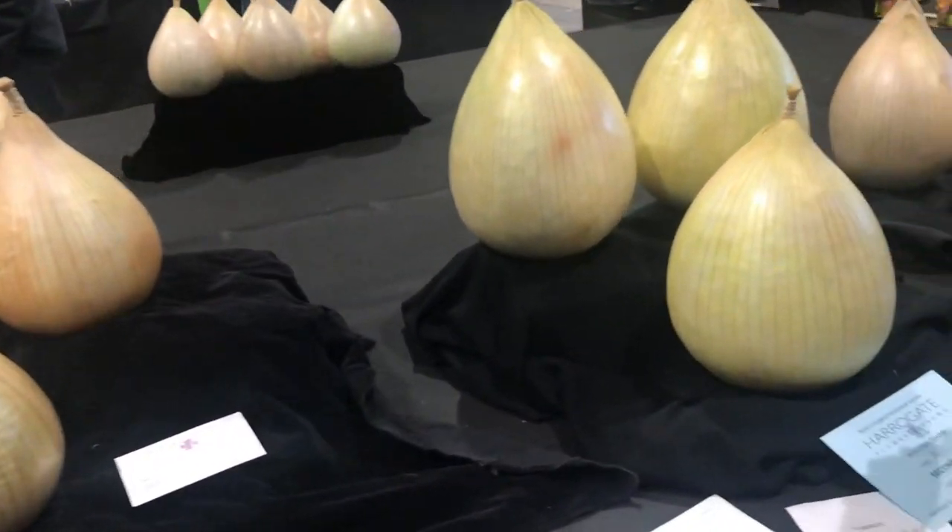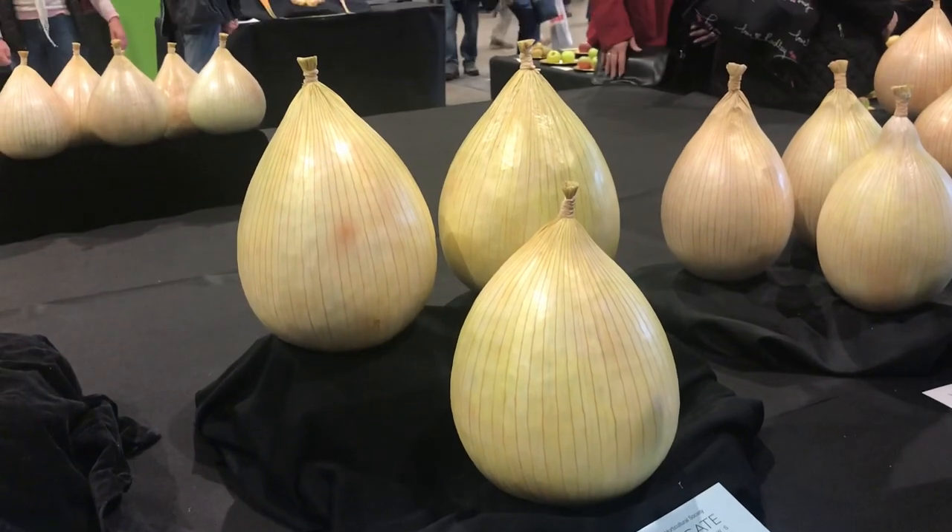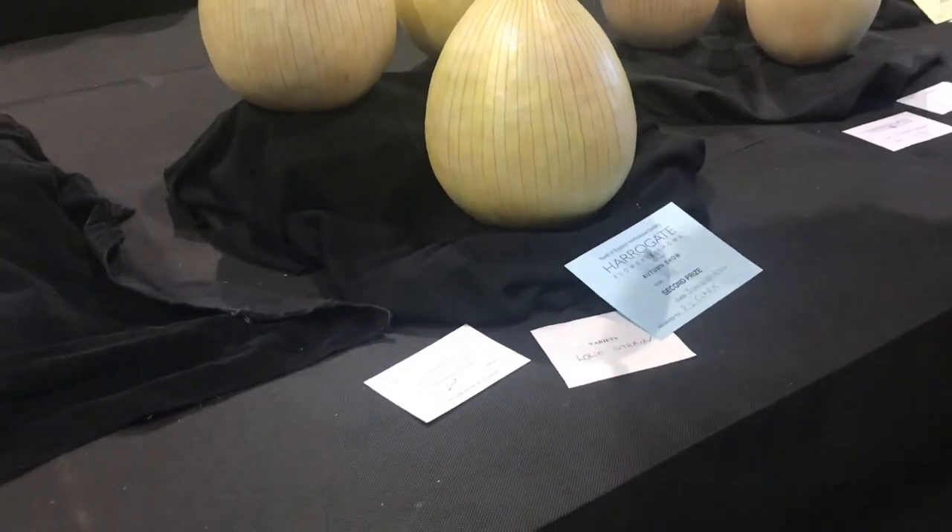This is where I want to be next year - I want to be shown on this bench with the big boys. We'll see what happens next year.